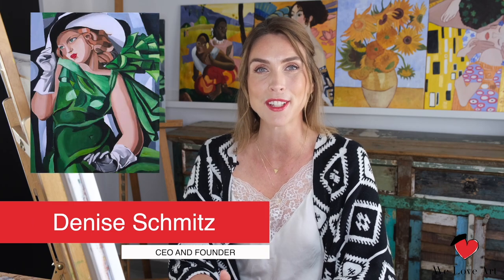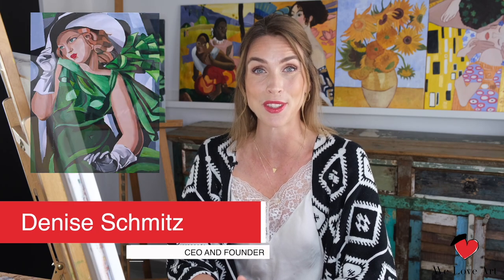Hi everyone and welcome to We Love Art. My name is Denise and today we're going to recreate the girl in green with gloves.